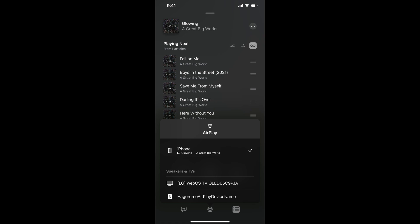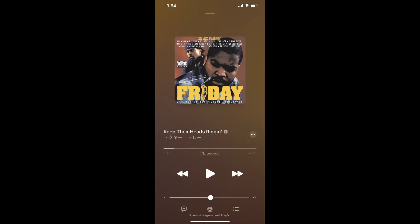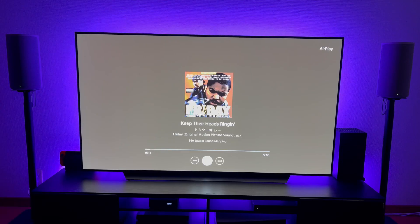Mine says Hagoromo as the AirPlay device name, but yours may be different. And once connected, it will start playing your audio and you can see the album artwork on your TV screen.